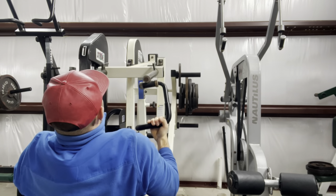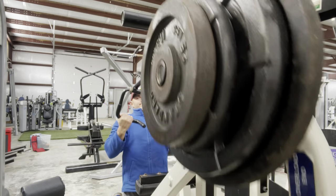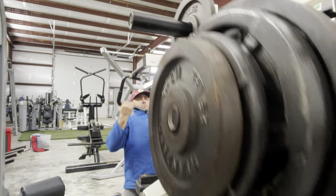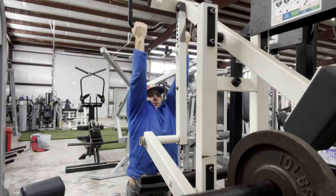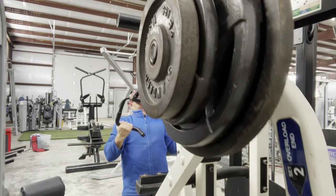Two hard working sets after a warm-up set. I'm working two hard working sets underhand, then I'm going to superset that to neutral, and then actually face away from the machine.